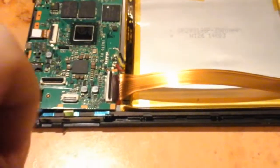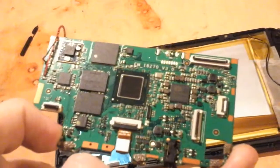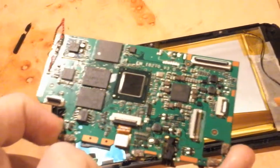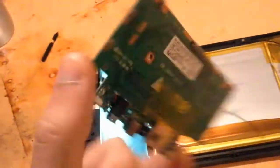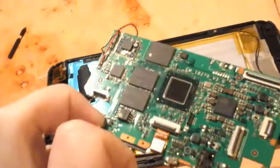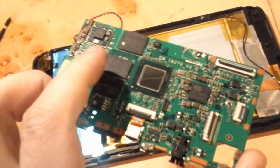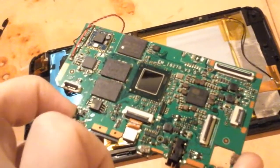When you've desoldered those and taken all the connectors off and removed the three screws, the main board just comes out. It is a fairly unremarkable thing — just the usual bundle of chips, and not a whole lot on the other side. This is a 32 gig model; I'm guessing on the 16 gig model, one of those flash chips there would be absent.